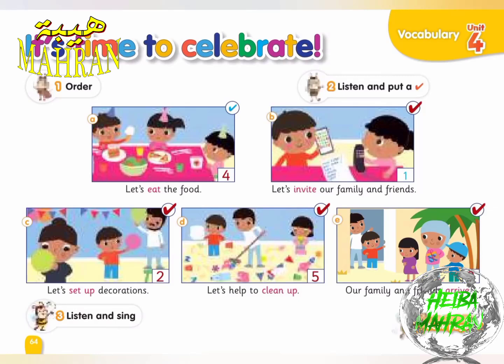Exercise 3. Listen and sing: Good to clean up.